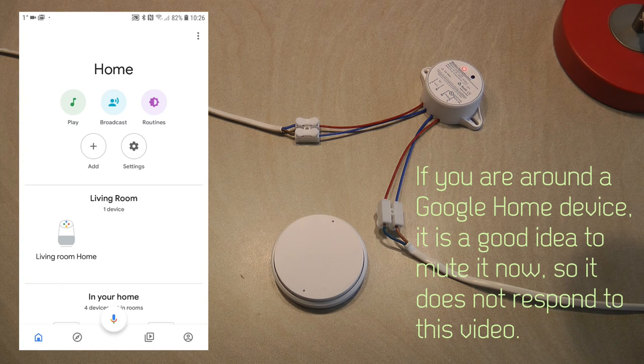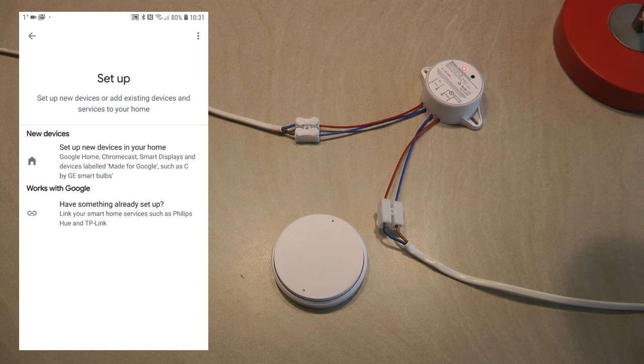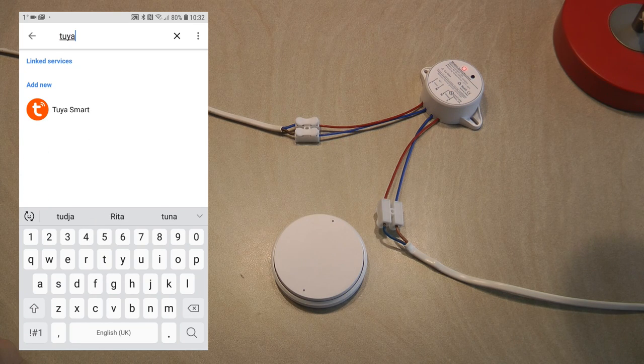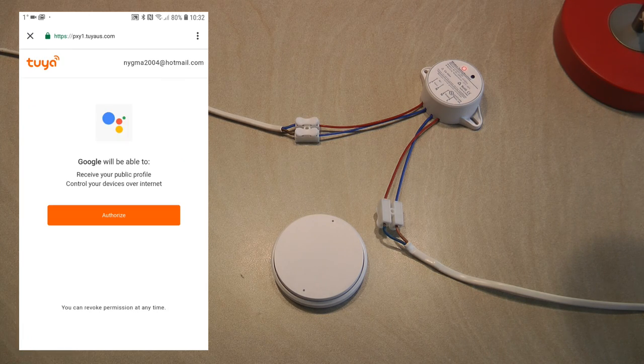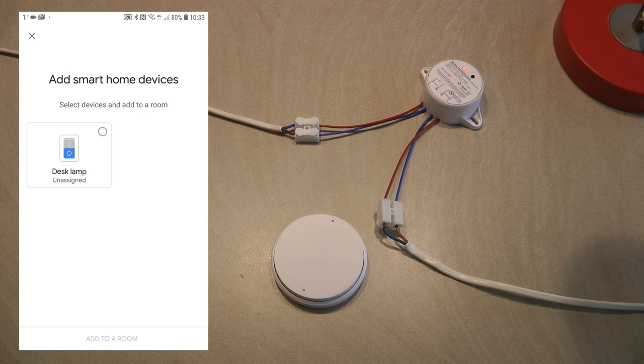Since I only have Google Home and not Alexa, I'll show voice integration with Google Home. In the Google Home app, I click 'Add,' select 'Setup Device,' then 'Works with Google.' From the list I select Tuya Smart, then provide my Tuya Smart email and password and click 'Link Now,' then 'Authorize.' After waiting for the two accounts to link, it shows all devices already defined in the Tuya Smart app. I can then add them to rooms — I haven't set up rooms yet in Google Home, so I'll exit and go back.